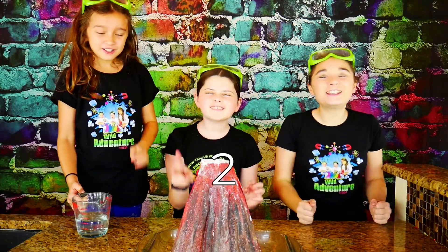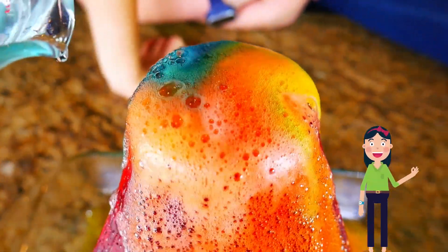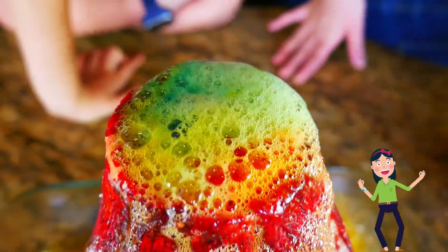Ready? Three, two, one. Whoa! Oh, that's purple. It's green. Whoa. I see mostly green. Down here it looks like a rainbow.